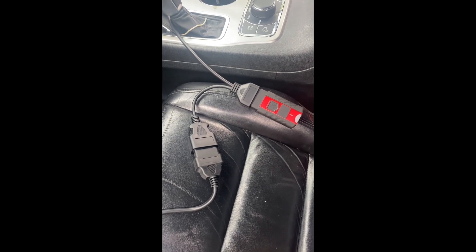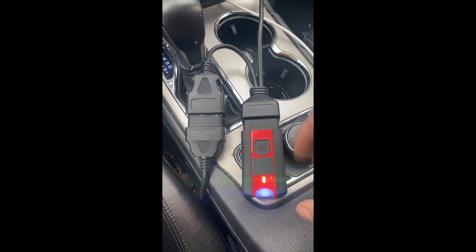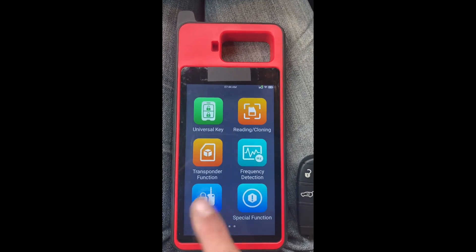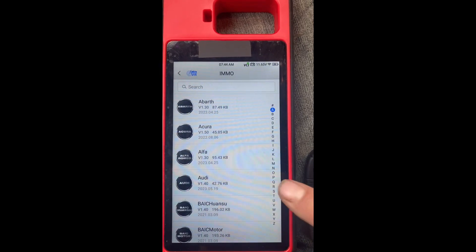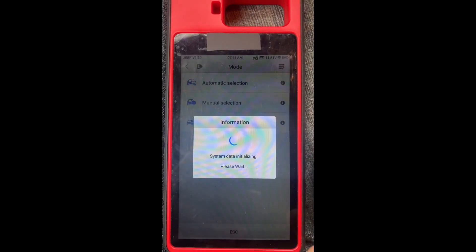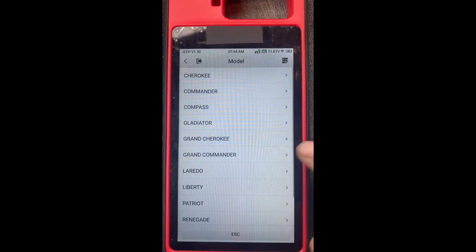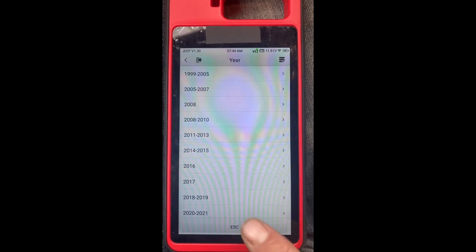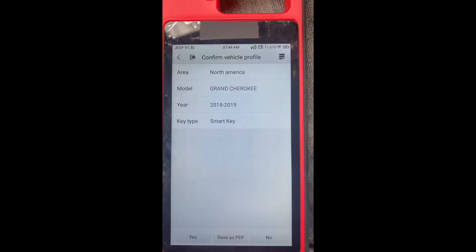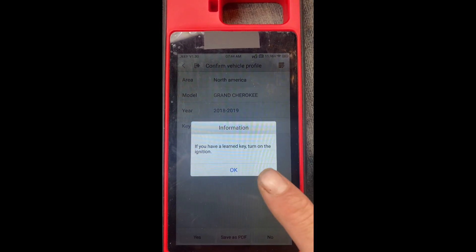The battery was dead, so I've turned on the vehicle's battery and the VCI is now powered — our connection is all set. Now let's go to IMMO, then Jeep, manual selection, North America, Grand Cherokee 18 to 19, Smart. Select yes, and then all keys lost.